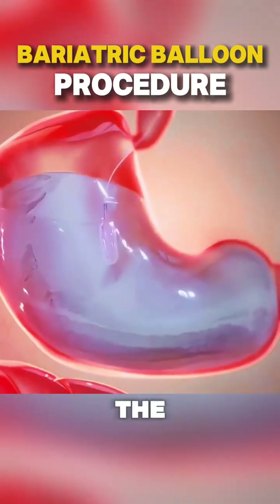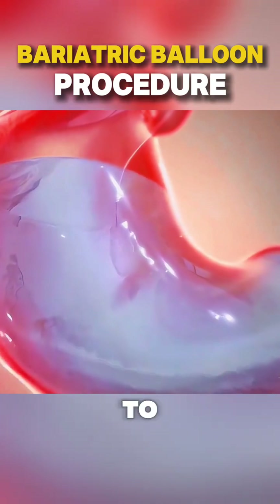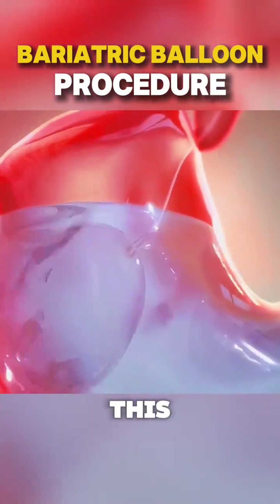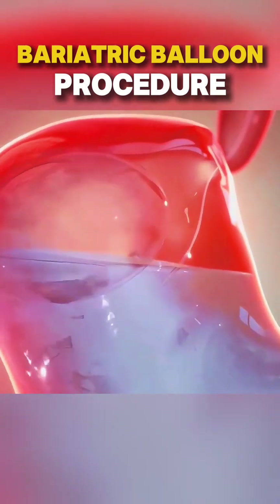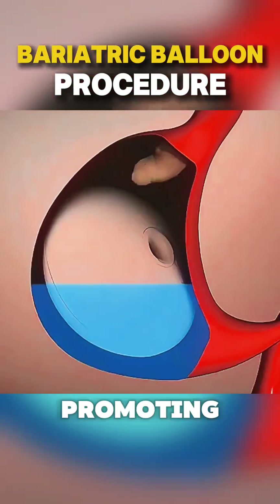Once in place, the balloon is inflated with a sterile solution, causing it to expand to about the size of a grapefruit. This takes up space in the stomach, limiting how much food can be consumed, and promoting a feeling of fullness.